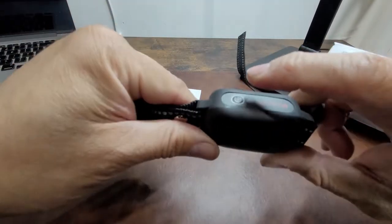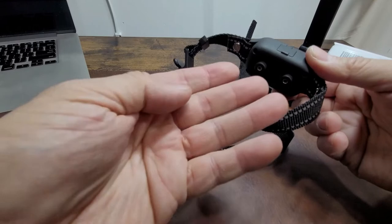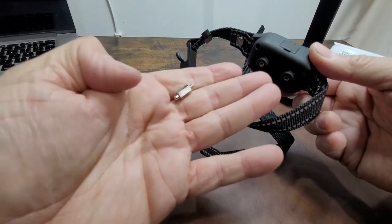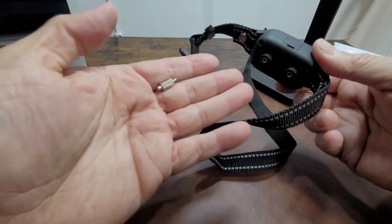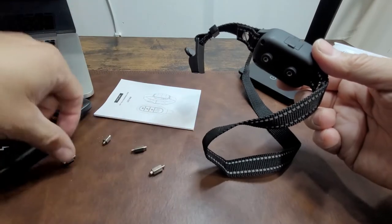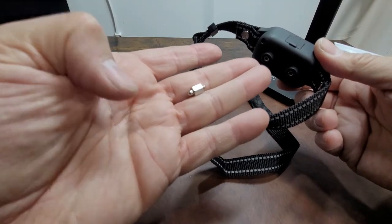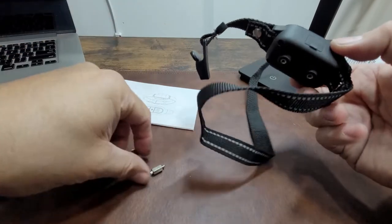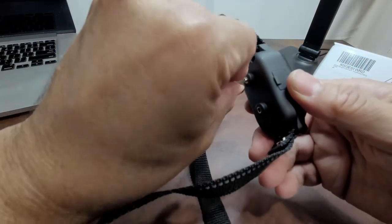When you turn it on, a little light indicates it's on. There are different accessories included. This longer one is for larger dogs with thick hair — so they can actually feel the shock through the coat. There's a shorter one for dogs with thinner hair. That's pretty much what comes in the kit.